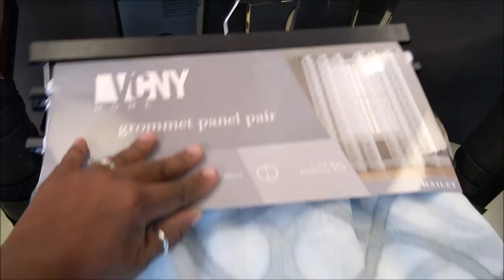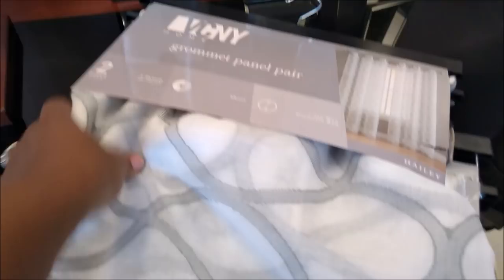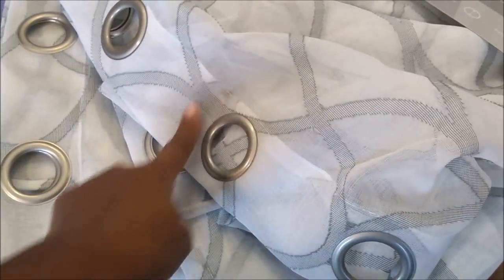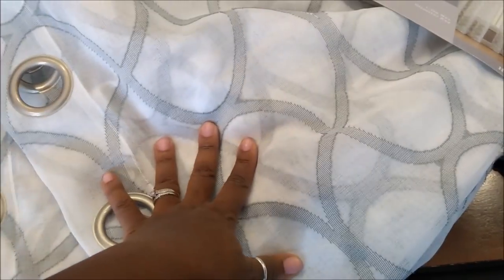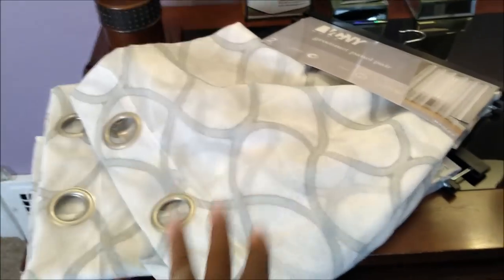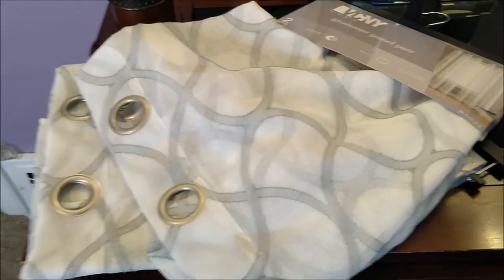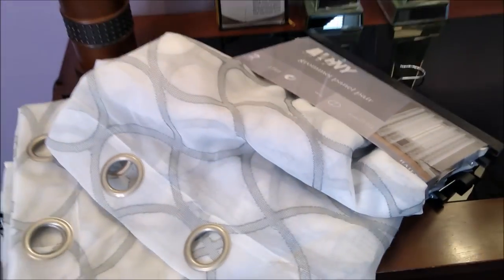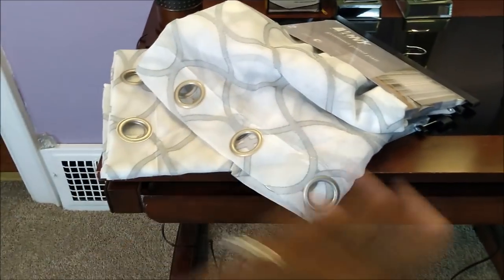These curtains right here — I purchased these on Facebook Marketplace. A lady wanted to get rid of them, and it is four sets. What a perfect color to go in the room. Her room has gold accents. She already has some sheers, so we're going to use these plus her sheers and make it work. These will be on the outside. She paid $10 for these, so I paid her $10 — four panels for $20. Not bad at all.